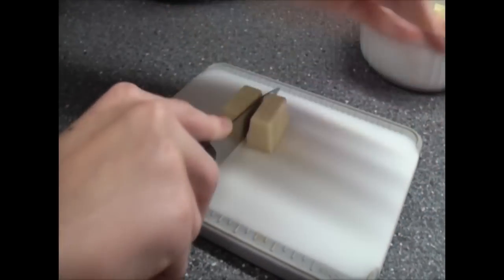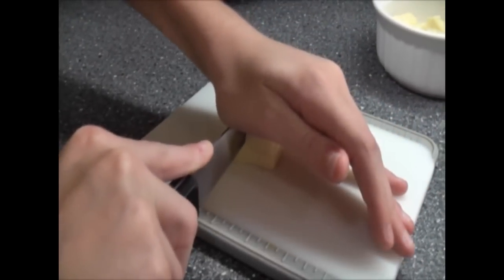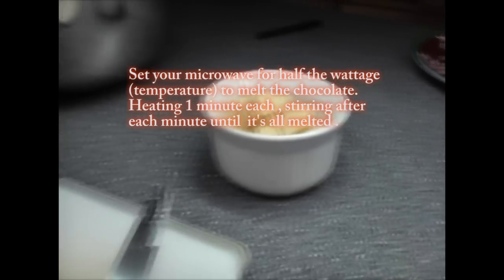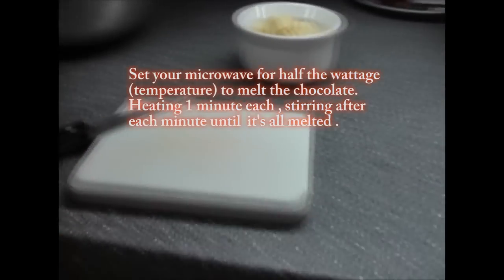My assistant's going to cut the chocolate into quarters and we're gonna melt it at half the temperature, so it melts slowly and you won't burn the white chocolate.